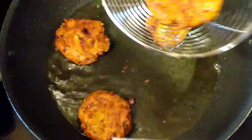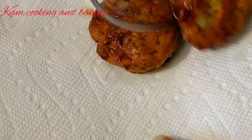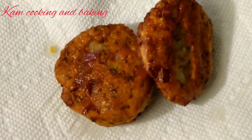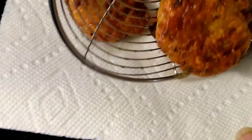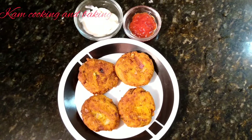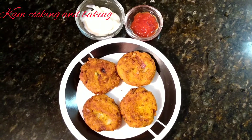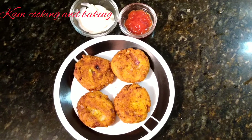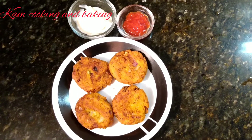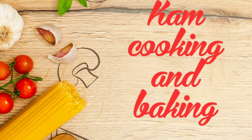Now our healthy and tasty sprouted green gram cutlet is ready to serve. You can serve it for evening snacks and the kids will enjoy this. If you like the video please give it a thumbs up, share with your friends, and don't forget to subscribe to our channel. See you all in the next video, bye bye!